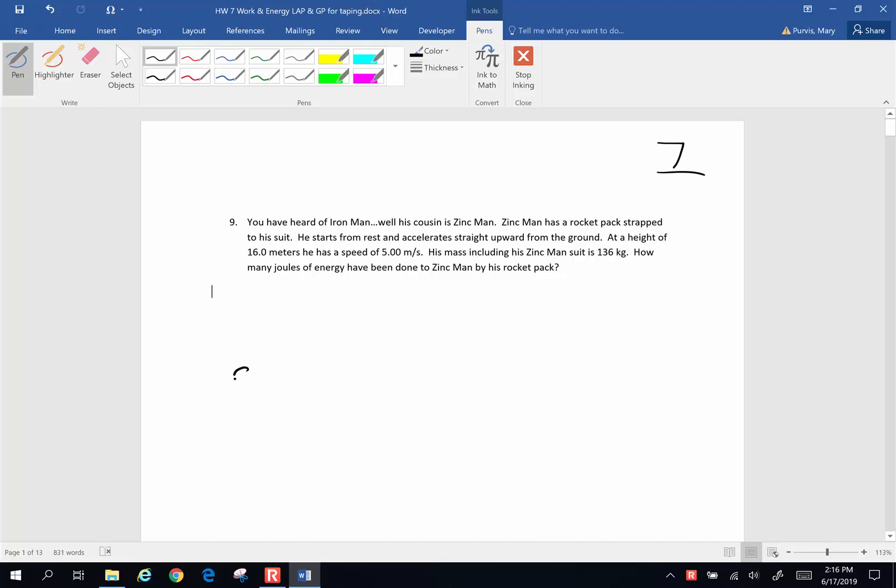So here is little Zinc Man standing on the ground looking all superhero-y with his hands on his hips. He then goes from here up into the air with his little rocket pack on his back, and we want to know how much work has been done. The work done is going to equal the potential energy he gained from his change in height plus any residual kinetic energy Zinc Man has due to his speed.